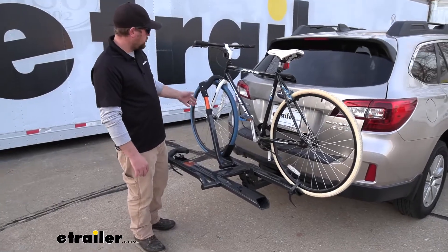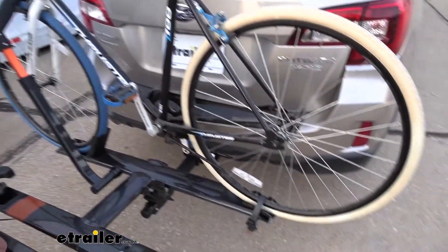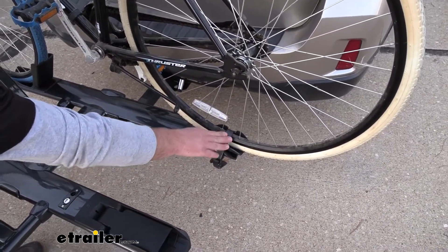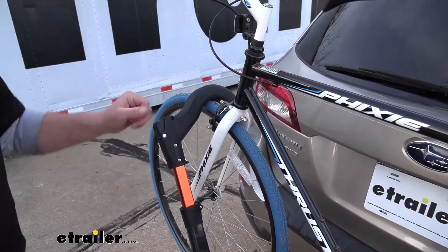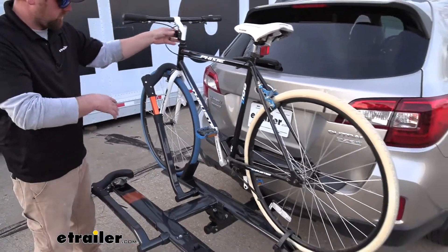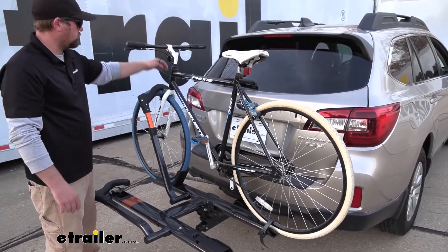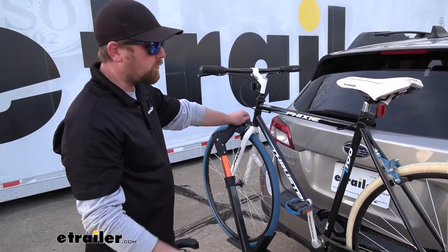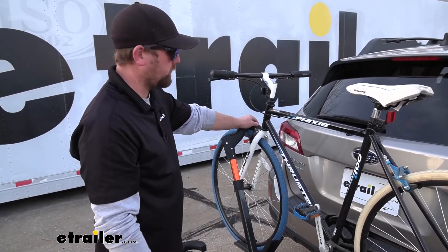It's going to hold your bike down in a couple different spots. We have a strap back here holding that down, and then a wheel hook up here. It actually does a really good job of holding your bike down. The bike moves, but it's moving with the rack, so it's really steady and secure. The cool thing with the wheel hook is you're not going to have any frame contact. So if you have a carbon fiber bike or something like that and don't want anything touching the frame, it's going to be a great alternative for you.